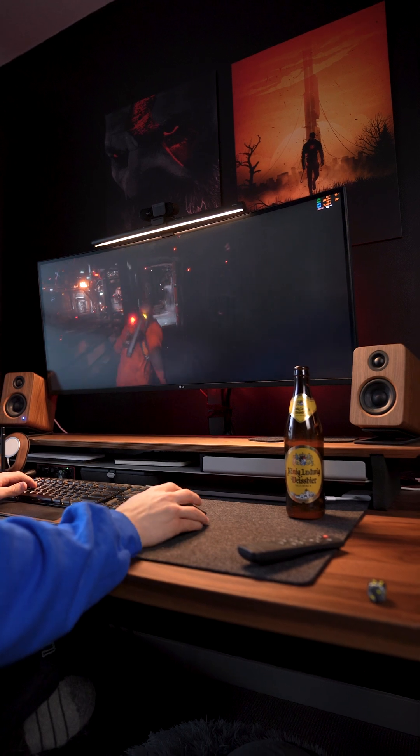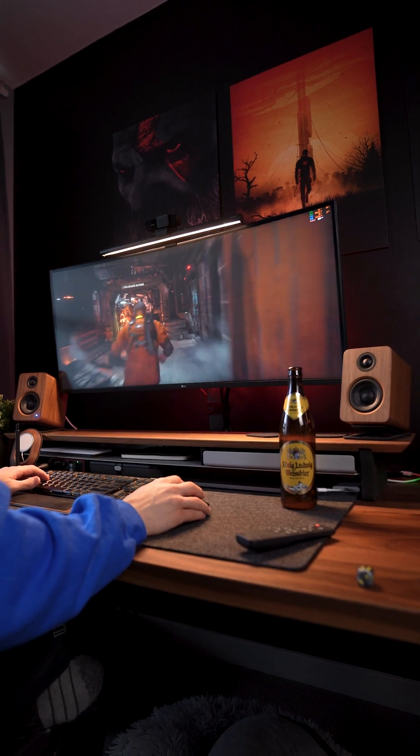Recently I was getting some pretty bad thermals while playing video games like the Callisto Protocol using my Ryzen 9 5950X. With 16 cores, it is a naturally hot CPU, however I wanted to see if I could improve things a little bit. The temperatures didn't feel quite right, especially knowing that I'm using a 360mm AIO.